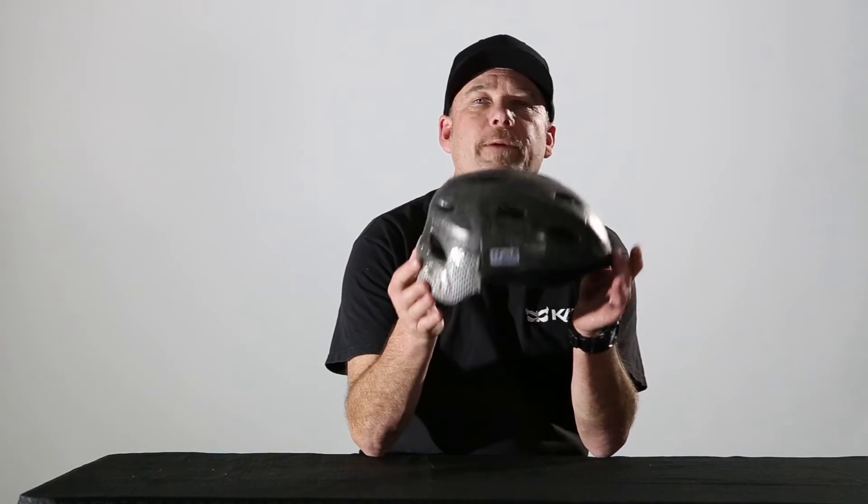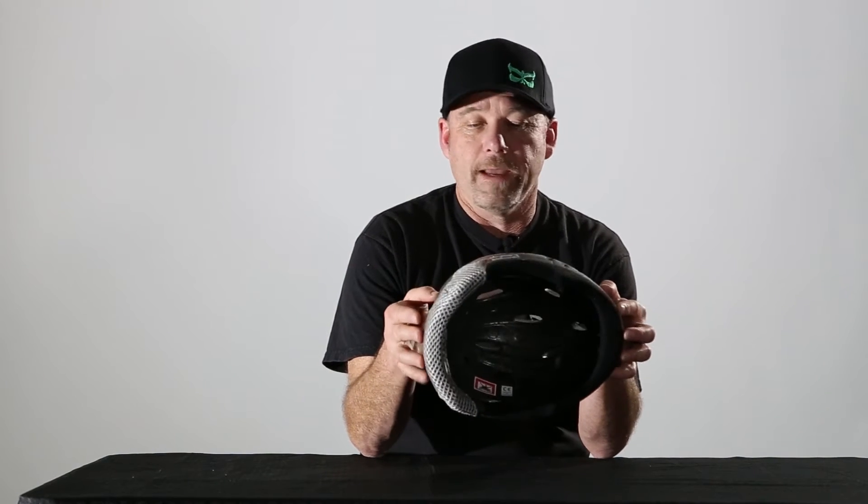Standard helmet construction — we're talking about full shell motorcycle or downhill style helmets — consists of an EPS foam, expanded polystyrene foam. Same stuff that's in your styrofoam cups and your beer coolers. It's thermally stable but also takes an impact really well. We've been using these in our helmets for many years and they've been doing a great job. We continue to use it ourselves. Many people have played with other materials, we've tried different things, but still, at the end of the day, expanded polystyrene leads the industry. It's the most commonly used material.